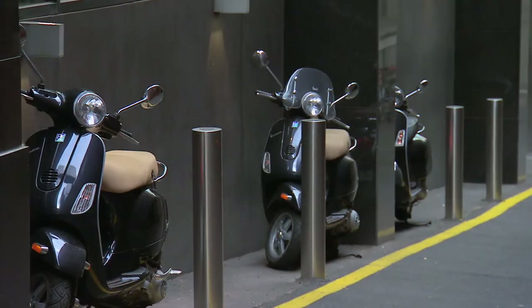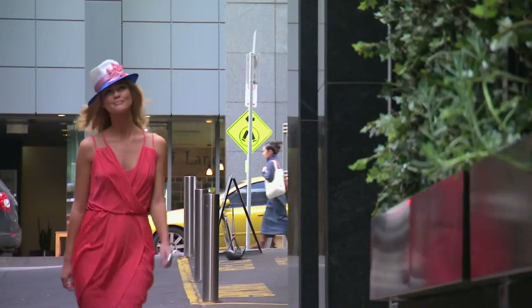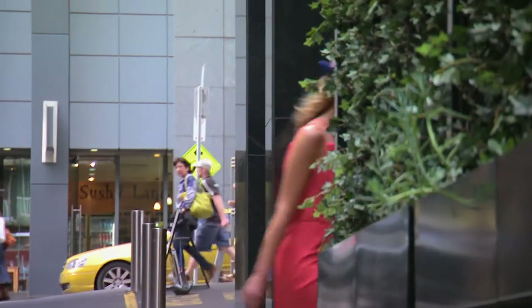Expending so much creative energy has made me pretty hungry, and I think I know the perfect place to go — and it's just around the corner.